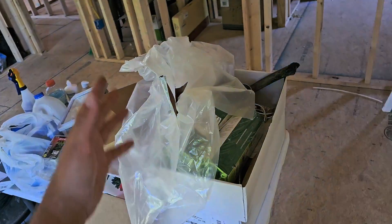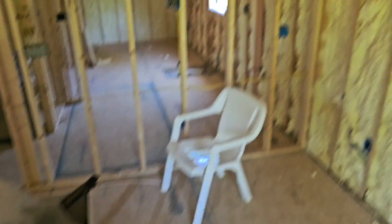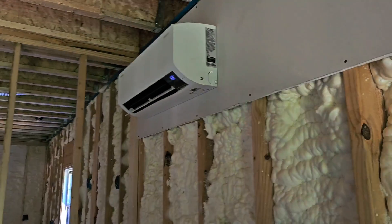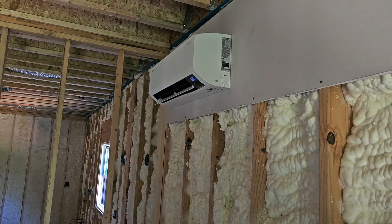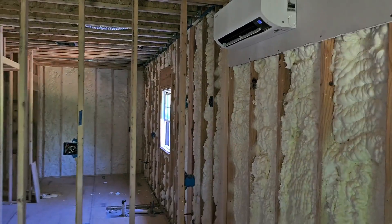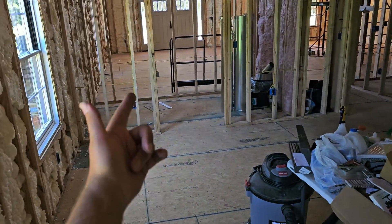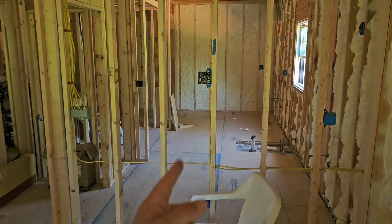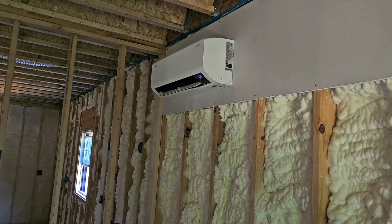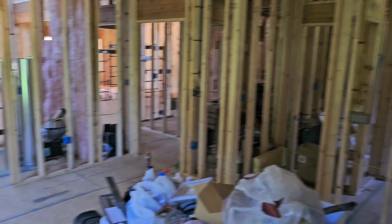Also, whenever they're doing the sheetrock or painting, they'll cover it back up to make sure it doesn't get dirty. As far as the size, this is a 12,000 BTU model, which will do anywhere from 300 to 600 square feet depending on the insulation. This is the master bedroom, that's the master closet, and that's the master bathroom. I'm going to explain why we installed a mini split for this section of the house, but let me show you the outdoor unit first.